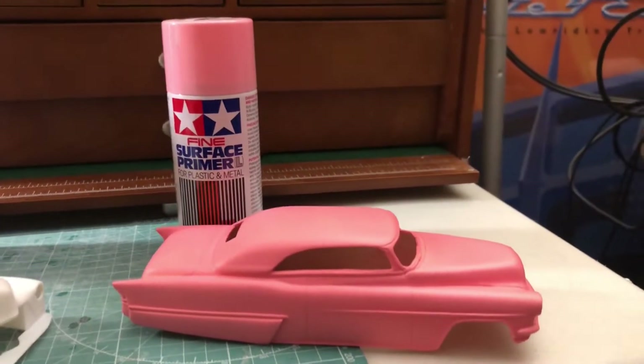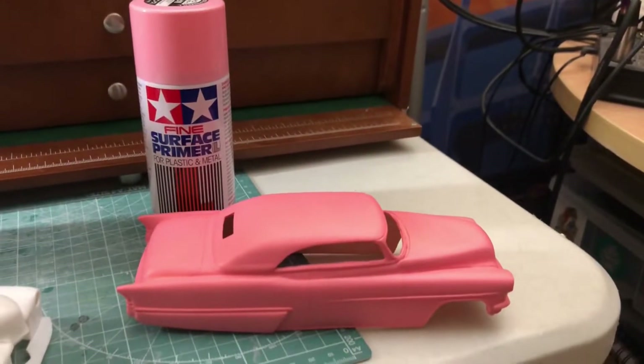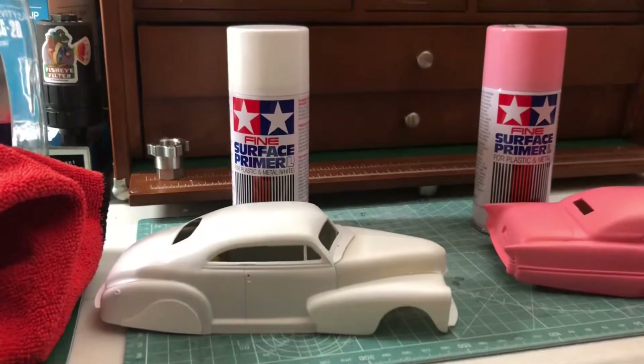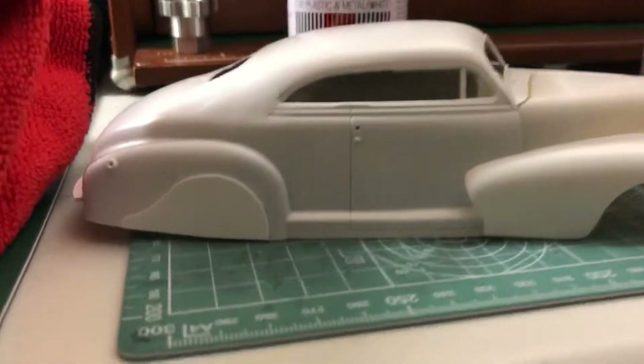Whether I go with the white primer or the pink primer — you can see this is the look of the pink primer. It looks a little Pepto-Bismol from here. On this one I've only primed the body, not the front fenders or the hood, so you can see quite a bit of a color difference there.